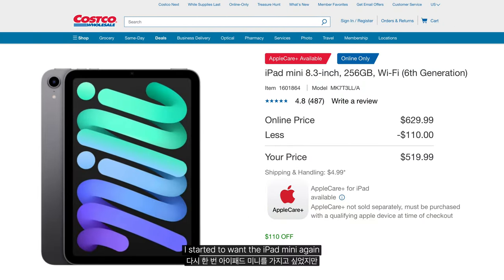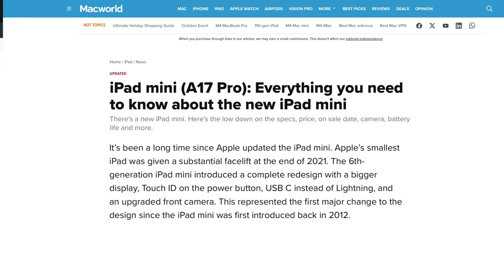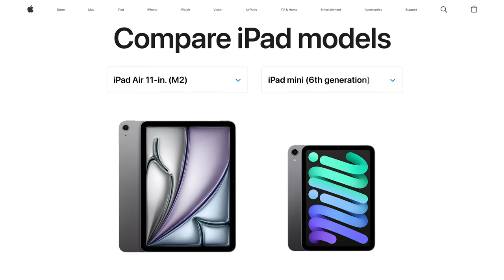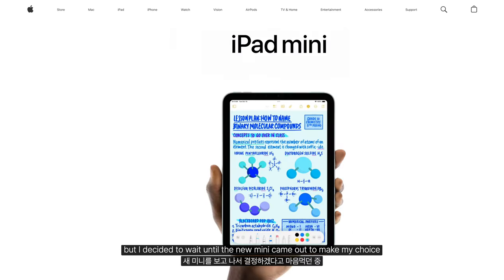I started to want the iPad mini again. But even with discounts at Costco and deals during Amazon Prime Day, I hesitated because the next generation was rumored to be coming out soon. I was also debating between the 11-inch Pro and the mini, but I decided to wait until the new mini came out to make my choice.